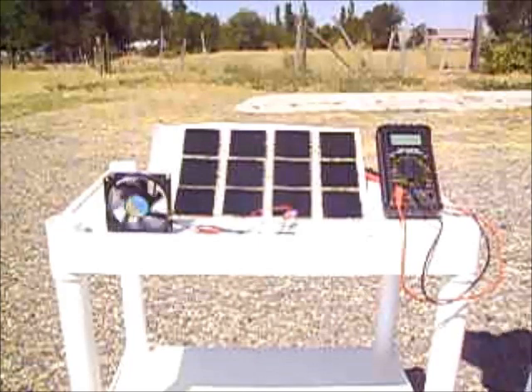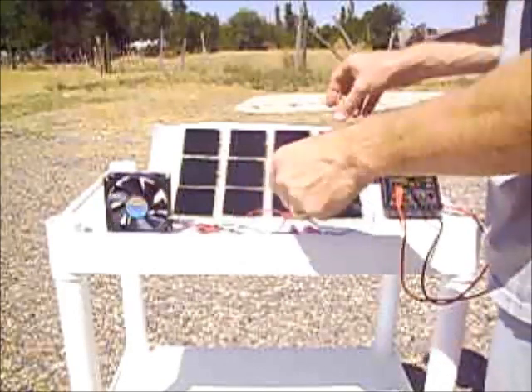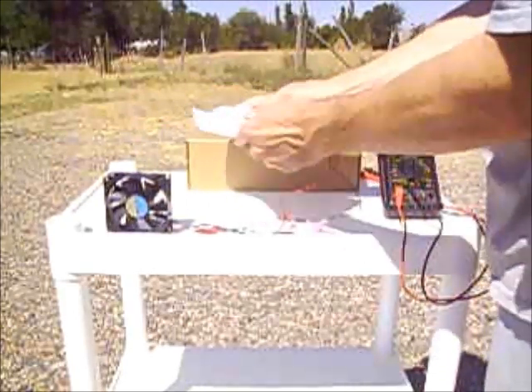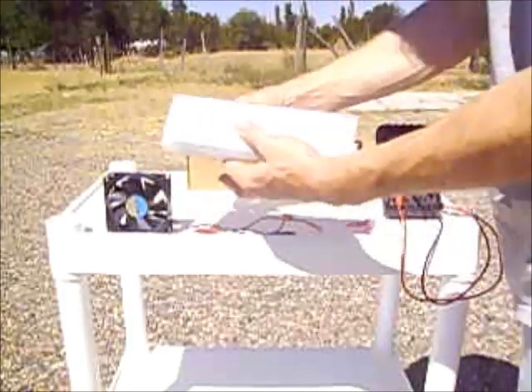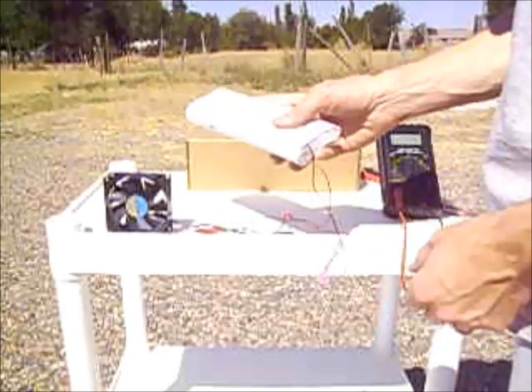The coolest thing about this little array when you're all done — it folds up oh so nice. Put a rubber band around that and take that thing camping with you.